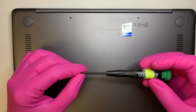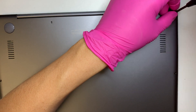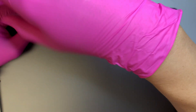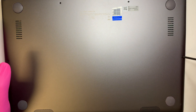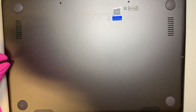First, you need to have a Torx 5 screwdriver. The screws in the back plate are all Torx. If you need to get the tools, I will link them in the description below — you can probably get them from Amazon or eBay. It's your choice.